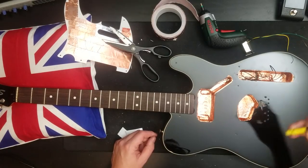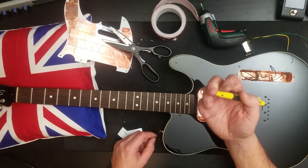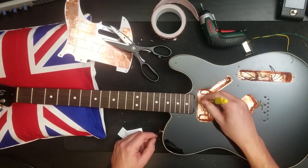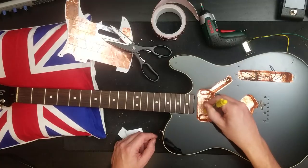Once that's covered, you can use a pen or some round-ended object to push it in. Don't use your finger at this stage because you can cut the bejesus out of it.